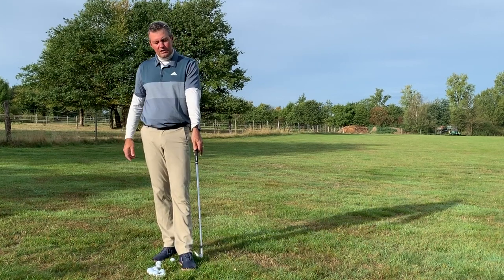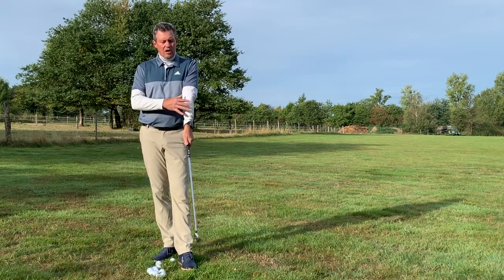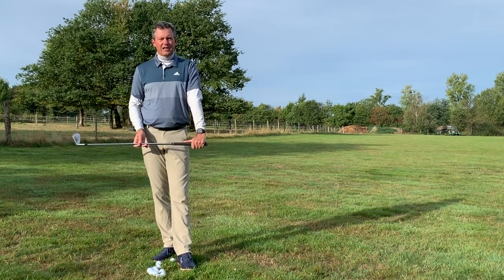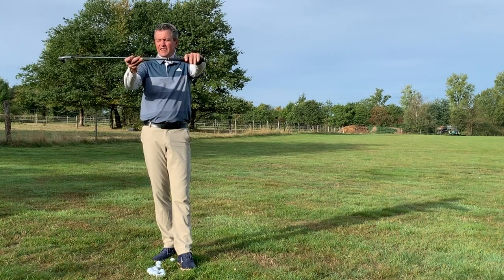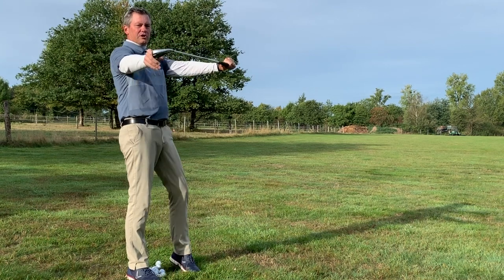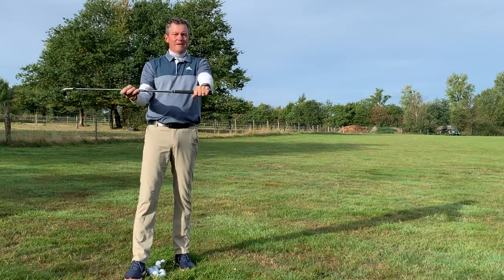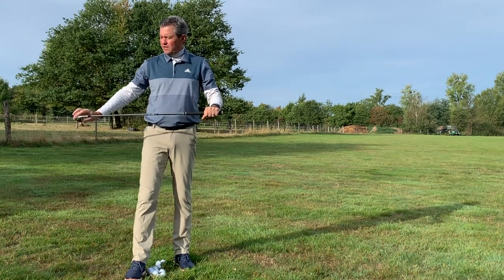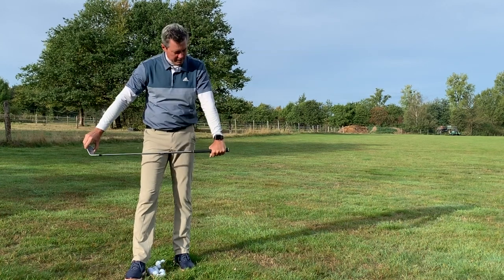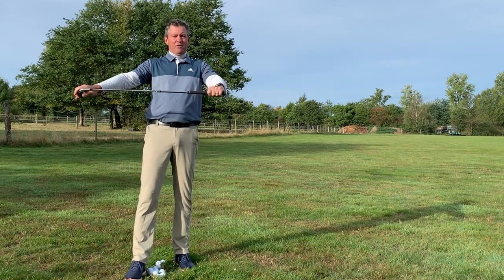When we put our hands on the golf club, we need to make sure we're able to create an angle between the leading arm and the golf club — this is very important. I'm going to take the club and hold it, then check that the leading edge of the club is horizontal and the back of my leading hand is flat. I could put a glass of water there. Basically, the back of the hand is matching the aim of the club face.